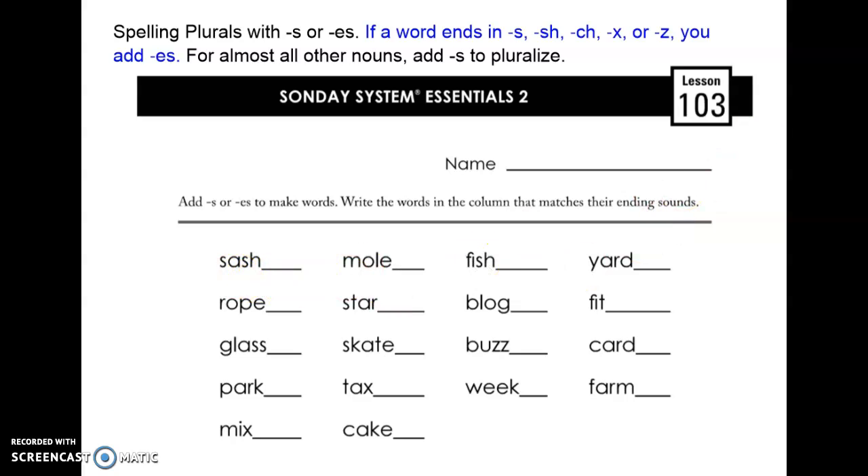So if I have the word sashes, it ends in that special way — SH — so I add an ES to make it plural. Rope does not end in one of those special ways, so I just add an S. Glass ends in an S, so I add an ES to make it plural.